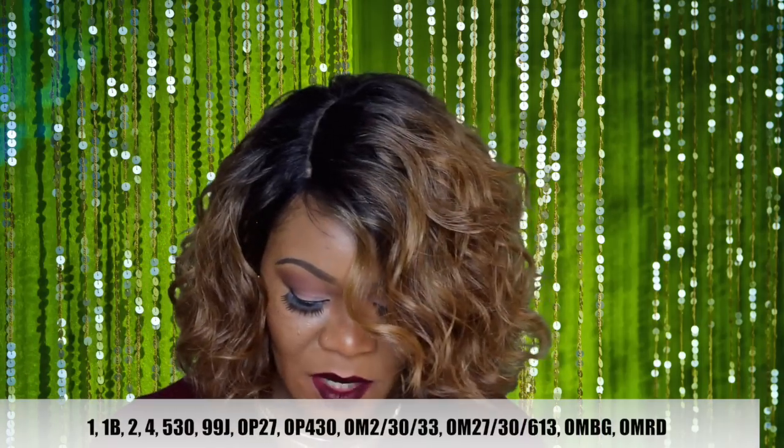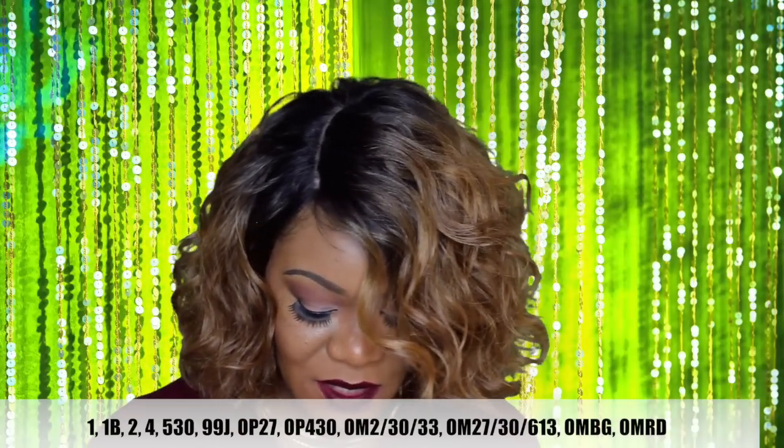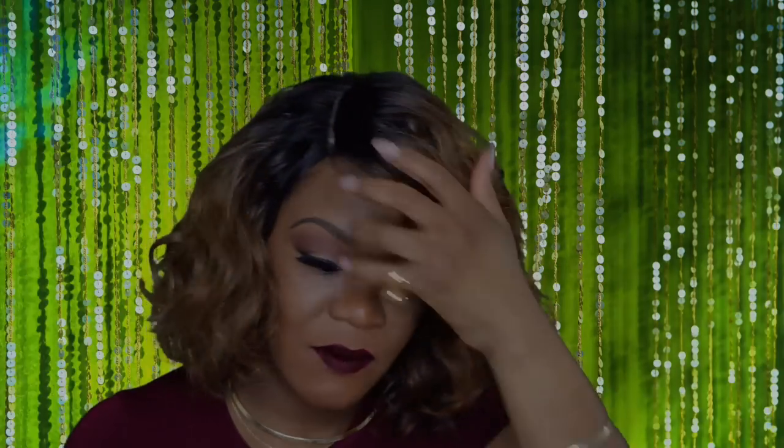Tammy does come in 12 other colors, from number one all the way up to ombre burgundy and ombre red. They don't really have any bright colors like blue or green. This particular unit is curling iron safe up to 400 degrees. I love the way the curls have combed out into these beautiful waves, and it does have the ombre all throughout the hair.